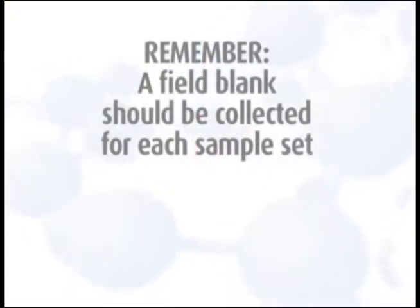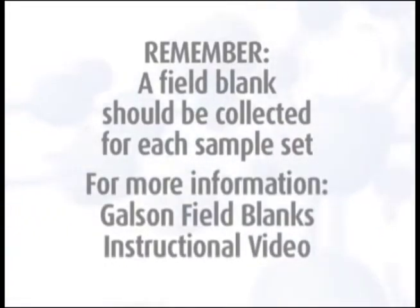Remember, a field blank should be collected for each sample set and should accompany the monitor during all periods except actual sampling. For more detailed information, watch the Galson Field Blanks instructional video.